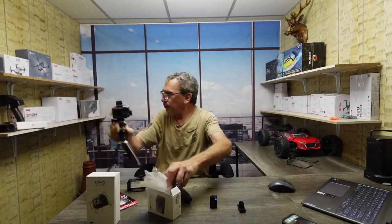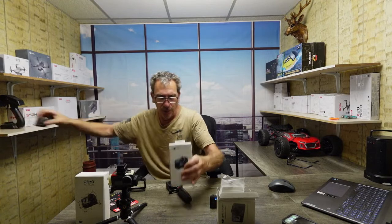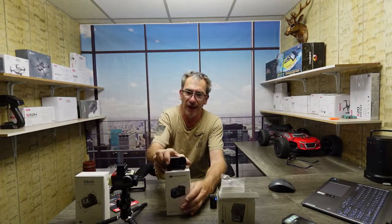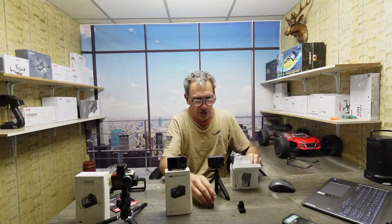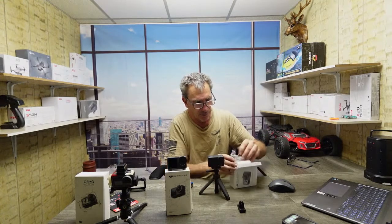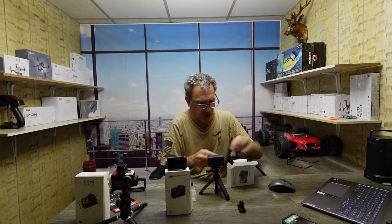Remember the DJI Osmo Action, the original camera? There we are, that's the box right there. And then remember the Osmo Action 3 — I apologize, I'm excited. This is the Osmo Action and I don't want to get into great detail about how they box things.